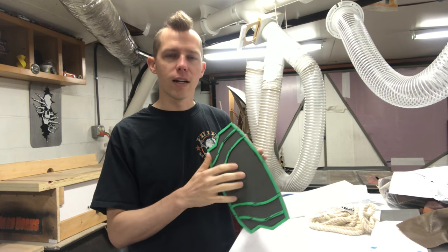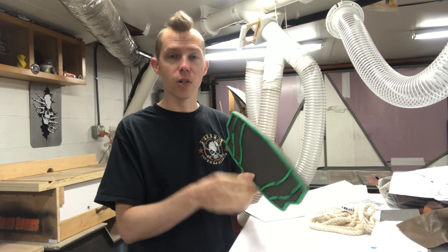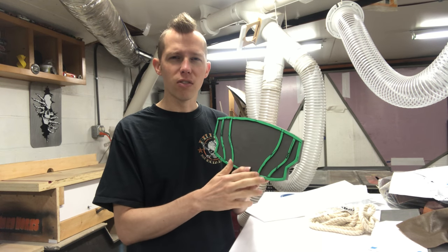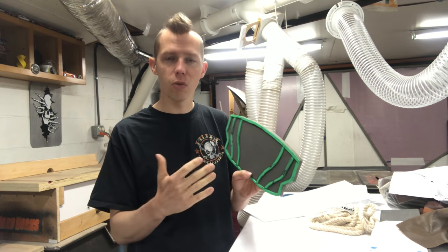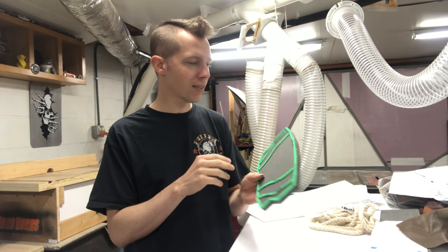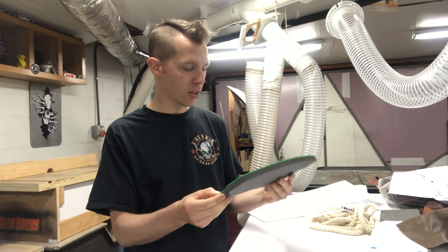I did not let the contact cement fully dry. I put it down wet because I knew I would not be able to put this down in one fell swoop - I'd have to adjust it. When it's wet, it's not quite as tacky so you can still move it. With this really thin craft foam, the cement makes it expand a little bit so you have to squish it, and this small stuff will stretch and compress a little bit. There are a few areas I wish were a little bit better, but towards the end it was getting tacky and I just couldn't adjust it anymore.